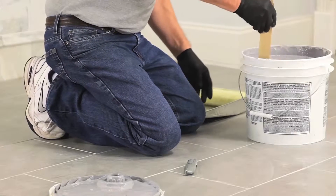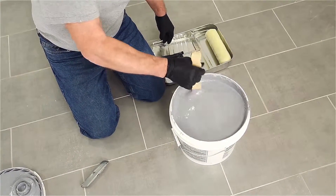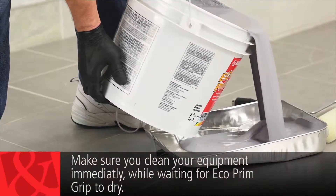Before use, stir Eco Prim Grip to ensure that settling has not occurred during shipment or storage. Eco Prim Grip is ready to use — no dilution is required.